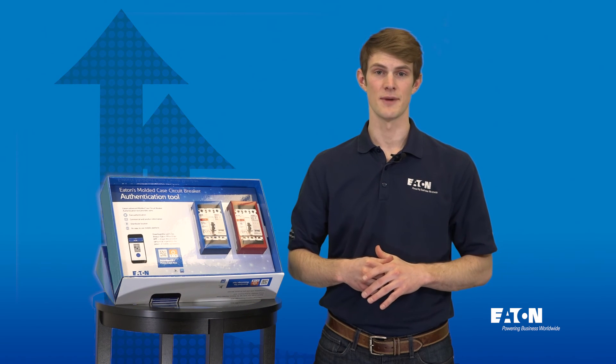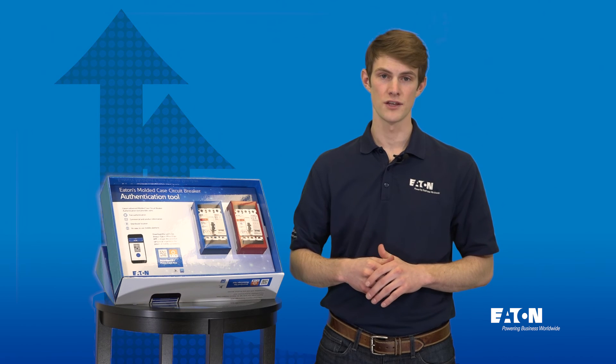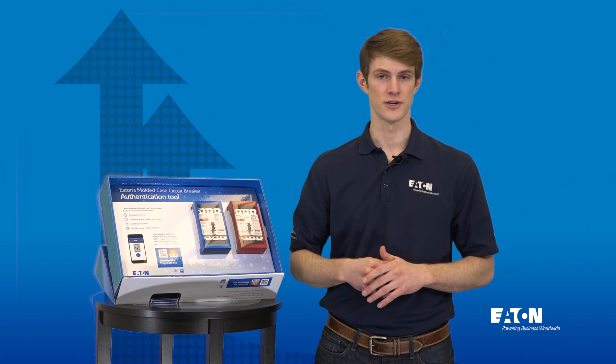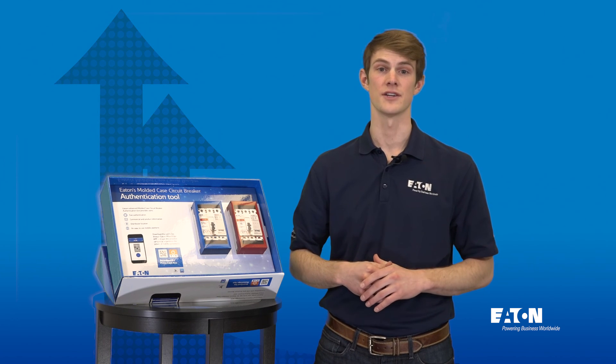We are very excited about this kit and believe it will be a powerful training tool. Thank you for watching and please reach out to someone from the MCCB product line with any questions. For more information please visit eaton.com/aftermarket.